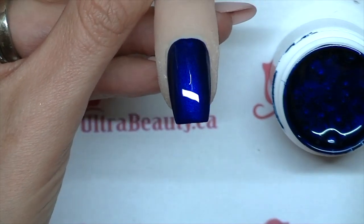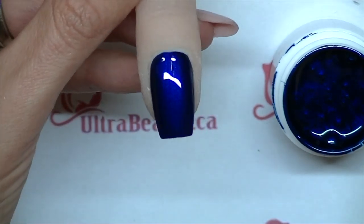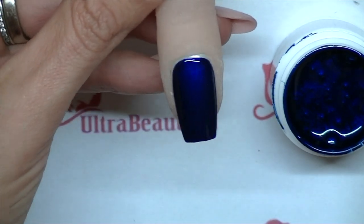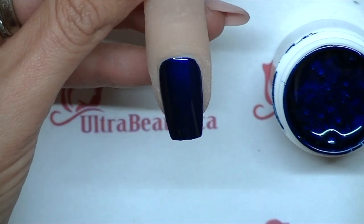I'm just going to stick that in the light for two minutes to get a full cure. It is tackless, so after this I don't have to file it or buff it or do any of those things — I can just put my art right over top.